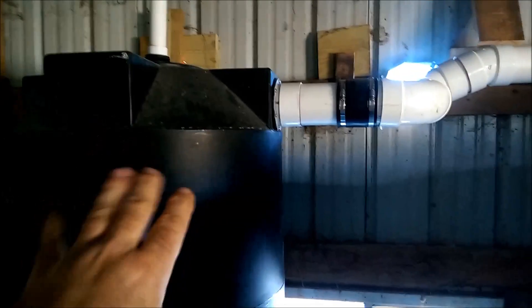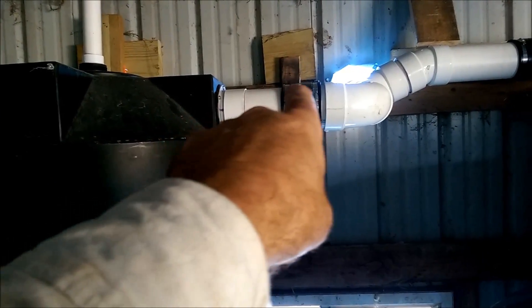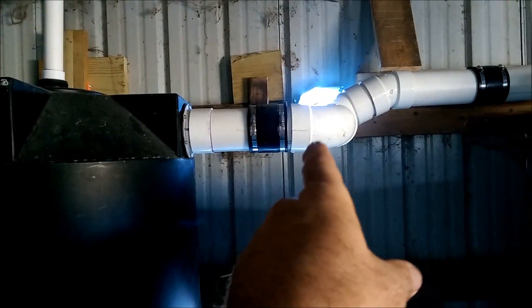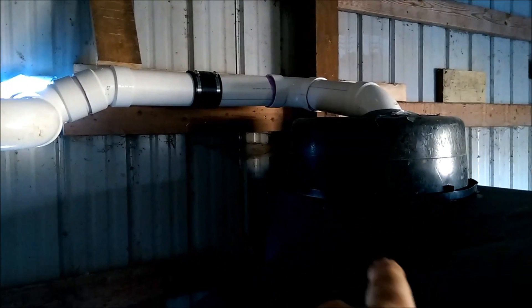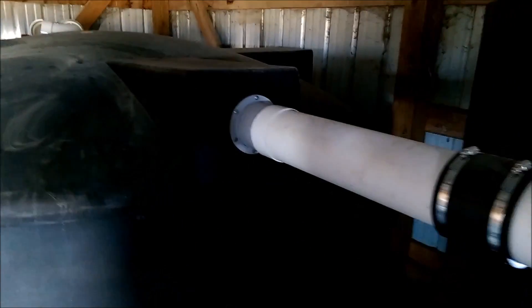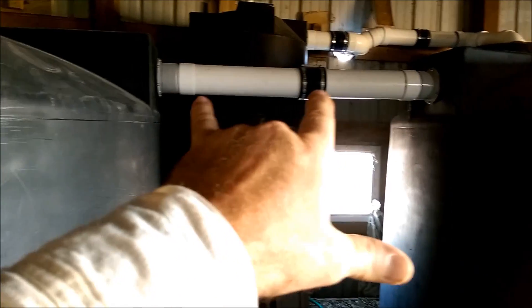Once this 250-gallon tank fills all the way up, it puts water into the tube. As the water comes in it has nowhere to go — it can't go this way anymore — so it takes the path of least resistance, backs up, and starts to travel down this tube and into the tank. On each one of these tanks there's mosquito netting and filtering on the tops, at each connection, and then a filter on the way out of the tank that goes to the house.